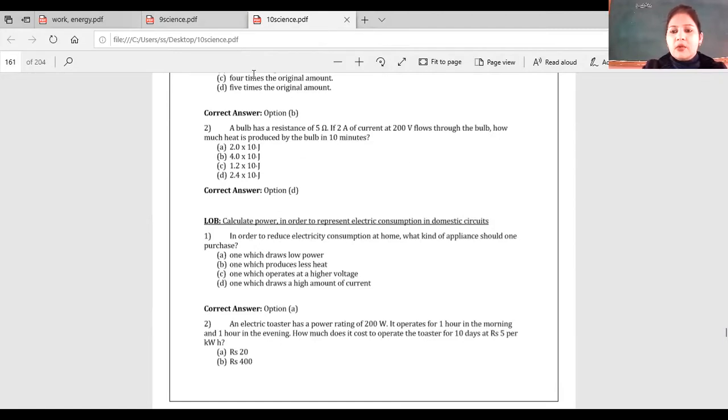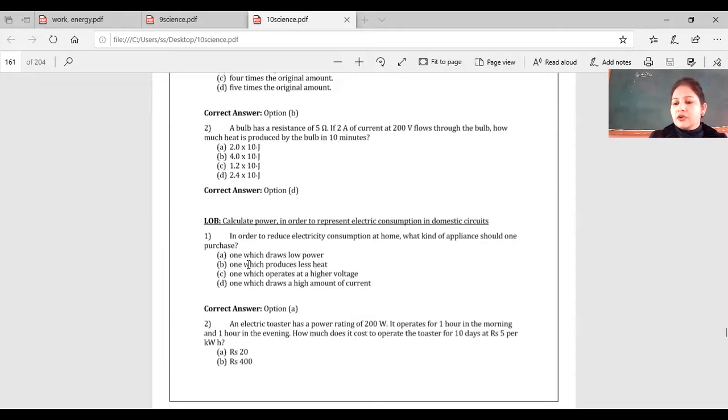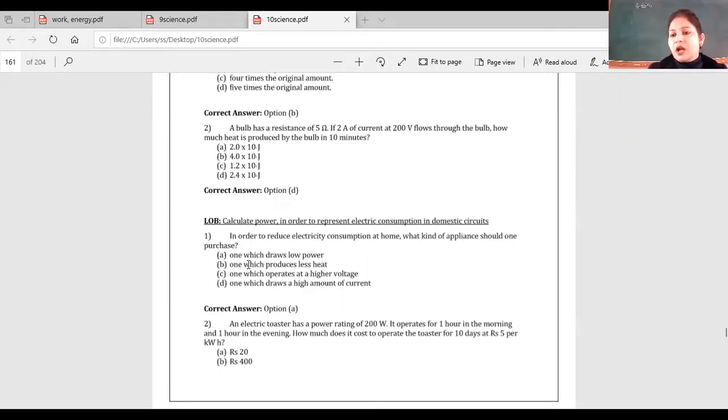Who will tell me what is magnetic flux? Raise hands. The answer: the number of magnetic lines of force passing through a certain area is called magnetic flux. Its symbol is phi. What is its SI unit? Has anyone seen it in a book — what is the SI unit of magnetic flux?